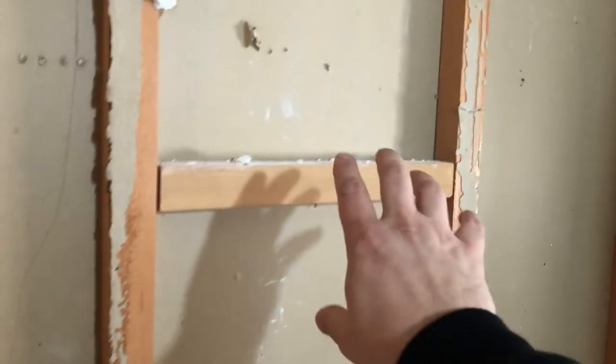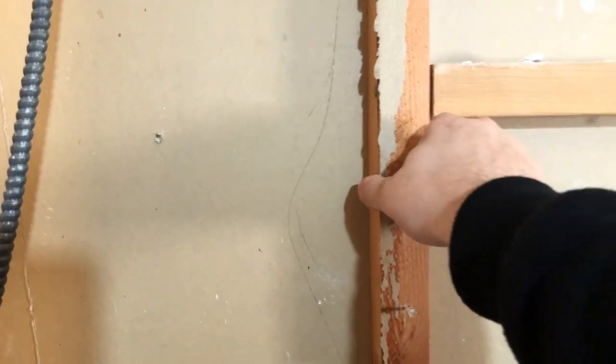Our stack looks to be in pretty good shape, no problems there. That'll be our whip for above our vanity light. Nothing too crazy — it's got this 1x framing here which I'm not a huge fan of; you've got really thin walls. It's an interior wall so it's not a big deal, but not ideal building methods.